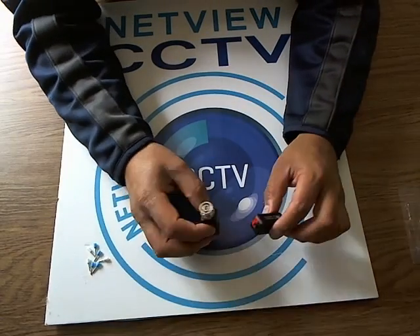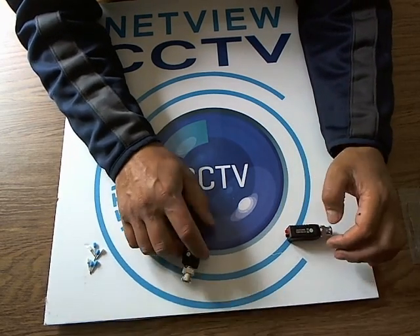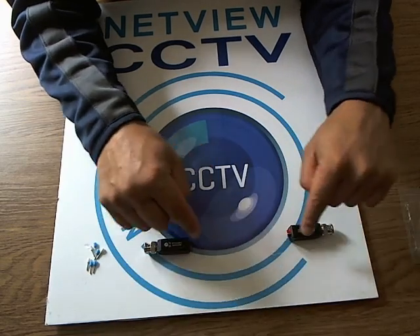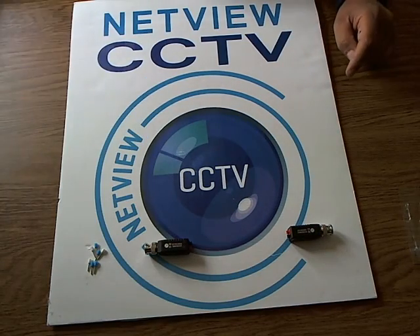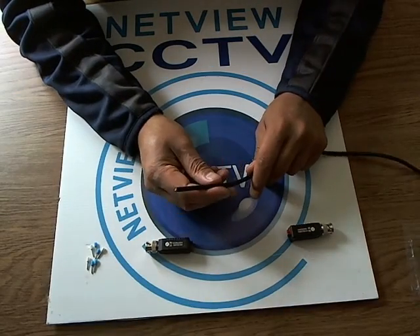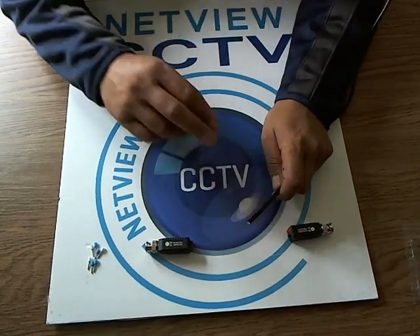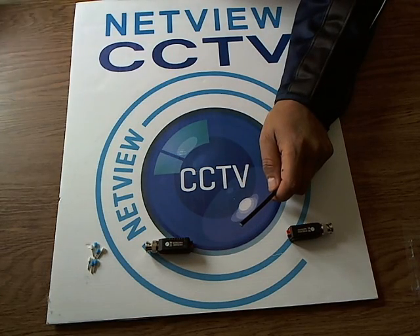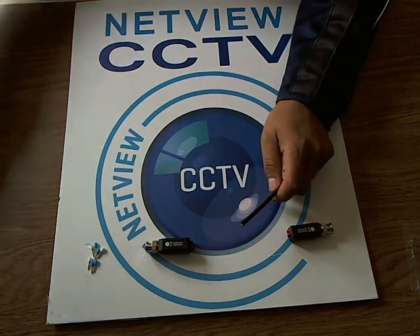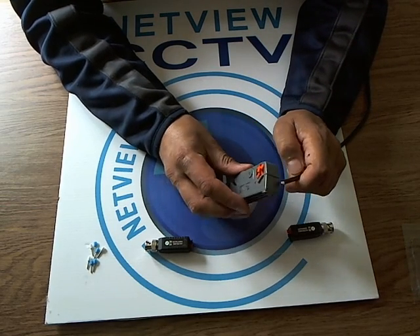So, baluns — you get a pair in the pack: one end for the camera end, one end for the DVR end, and distances as I've just explained. We're going to be using Cat5 cable. Make sure you use a good quality pure copper Cat5 cable, not CCA — copper clad aluminium — or CCS, which is copper clad steel.